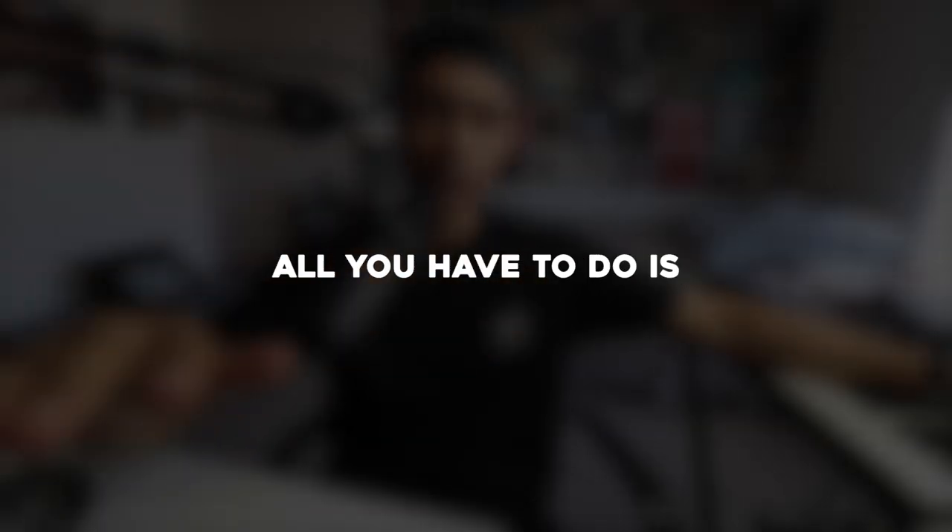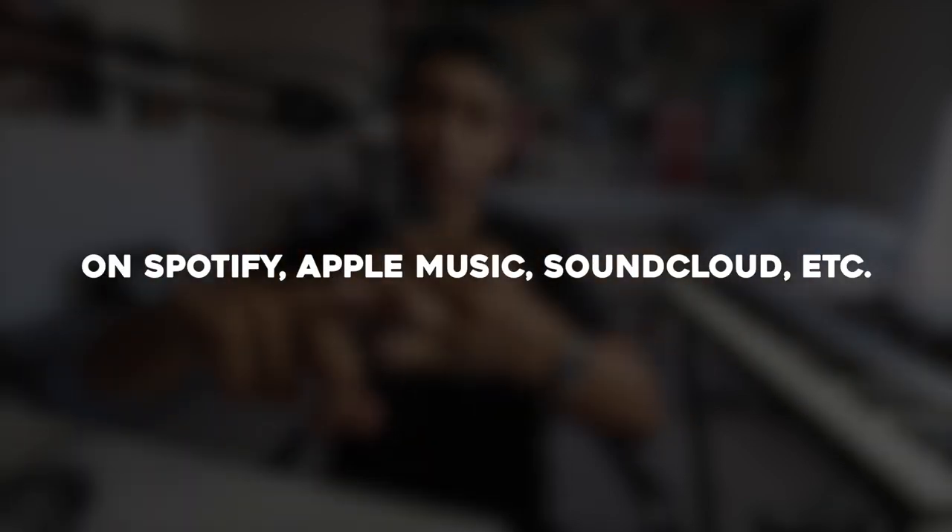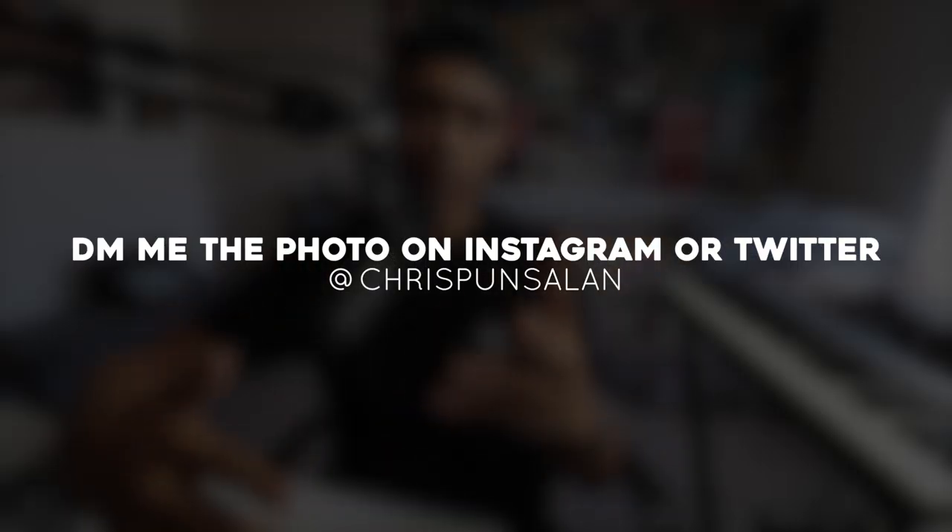I hope you guys enjoyed this and I hope it was insightful. If you would like the stems to the song, all you have to do is screenshot your phone while listening to the song on Spotify, Apple Music, YouTube — wherever you can listen — then DM me the picture on Instagram or Twitter and I will send you the stems to the project. More music coming soon. Shout out to everybody who supports me using autotune. I love you guys, I'll see you in the next video. Peace.